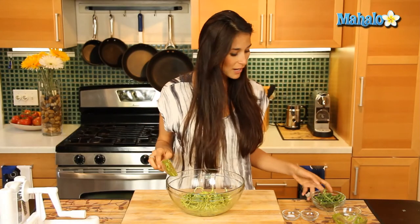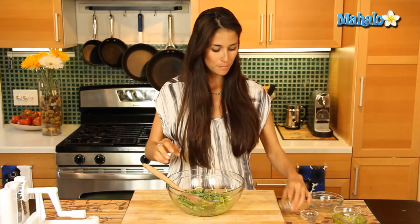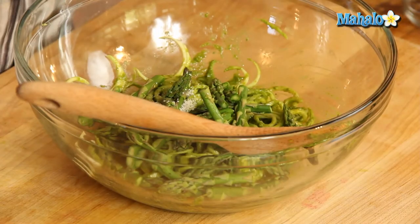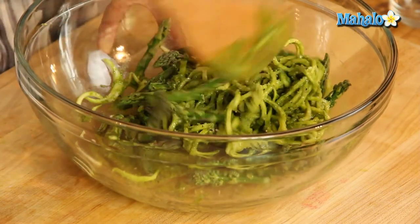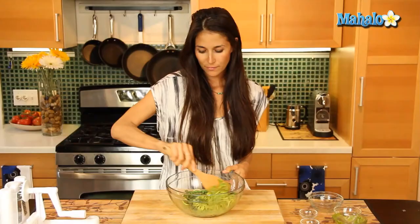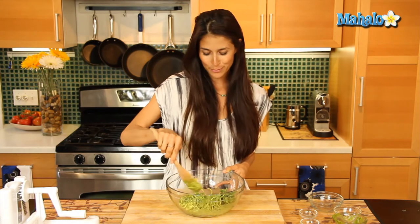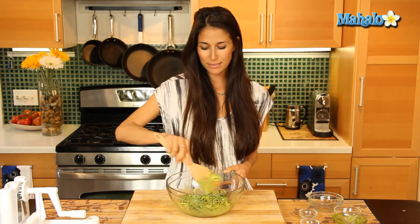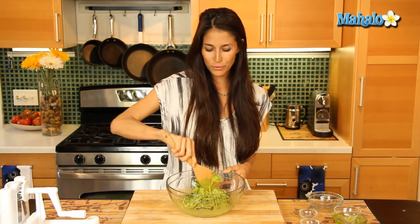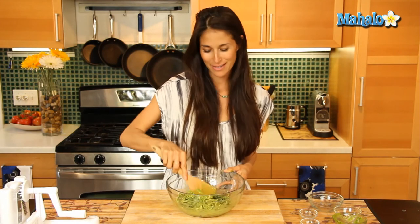Now we have our pesto nicely covering those noodles. I'm going to add my asparagus, salt, and pepper. We're almost there — this is looking fantastic. This is a great dish. Actually, I made this for an event and it took everybody by surprise. Non-vegans, non-raw foodies, everybody loved this. It was gone — I didn't have any left at the end. So that is a sure sign that it's delicious.